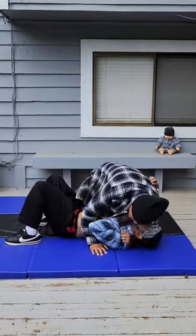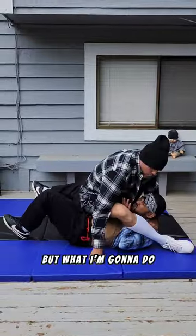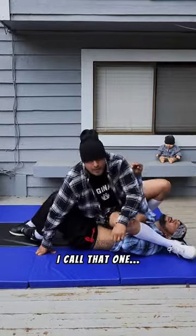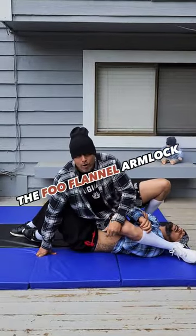He thinks I'm going to hit him with the triangle. What I'm going to do — he didn't even see it — hit the arm right here. I call that one the full flannel arm lock. Try it, eh?